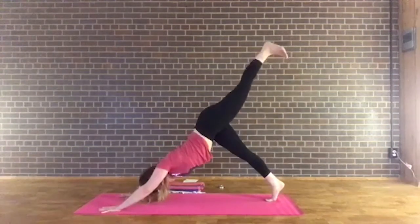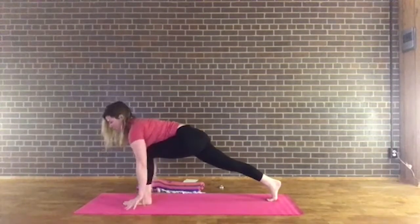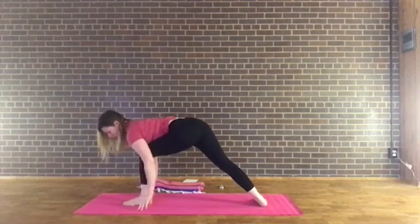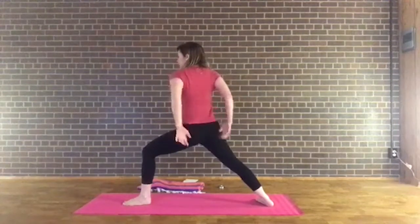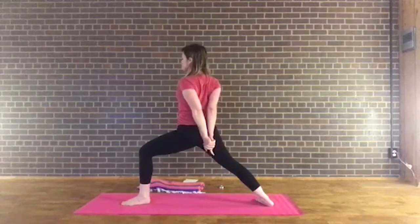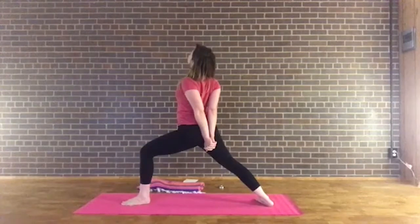Inhale, right leg comes up. Exhale, bend the knee, shift forward, hover the knee over the mat, then place the foot up between the hands however you want to get there. Take the right knee over the ankle. Take that left foot, bring it parallel with the back edge of your mat. Draw the right hip back, press through the feet, and sweep up into warrior two. Relax the shoulders, let's flip the palms over. Now take the hands and release them behind the back. Press through the right foot as you bend the knee and draw the knuckles down toward your left heel. Lift the heart, lift the chin a little bit — making this a heart opener and back bend.